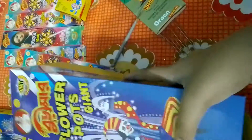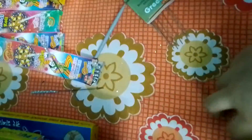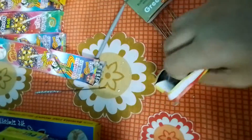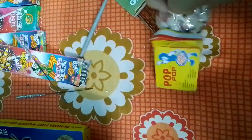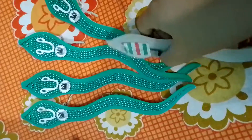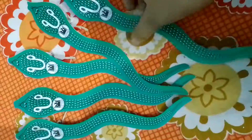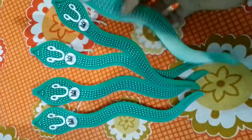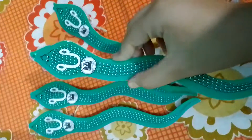This is the pop pop cracker — the most favorite cracker of kids. Each box costs 10 rupees and contains 50 pieces of pop pop. This is the snake cracker and you can see a bomb attached at its tip. Each piece costs 15 rupees and I bought five pieces — it's of the Coronation brand and I'm using it for the first time.